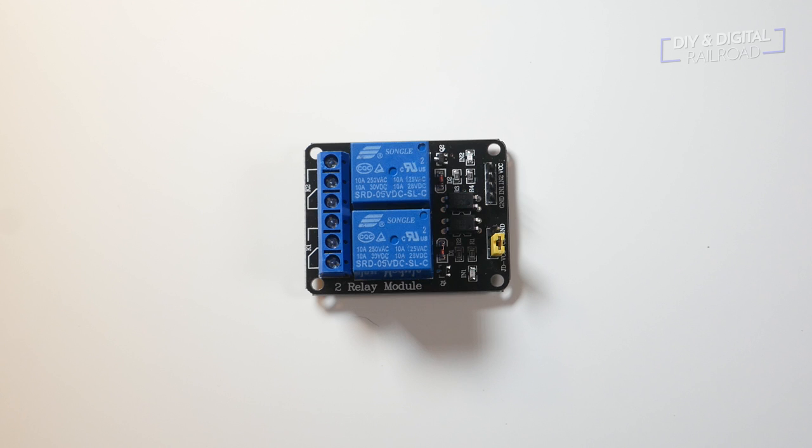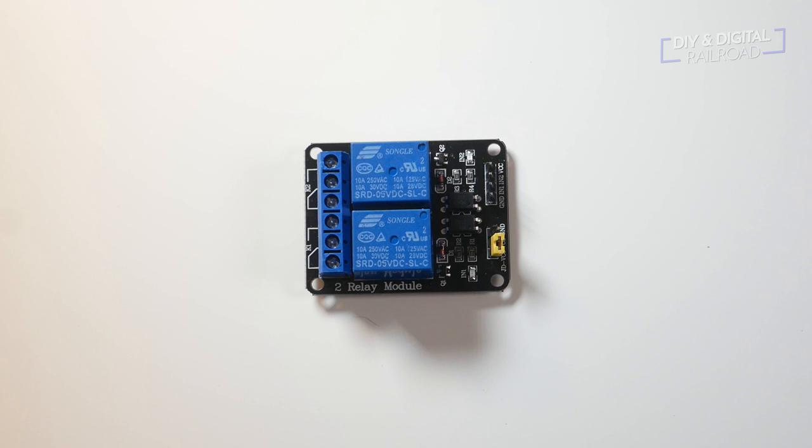The relay is what we will use to flip the polarity of the track. The relay has terminals for input power, the output for an open relay, and the output for a closed relay. We will hook the main bus line into the input, then connect one set of feeders to the open relay terminal on each relay, and one set to the closed relay terminal. These feeders will go to opposite rails, therefore reversing the polarity when the relay switches to them.